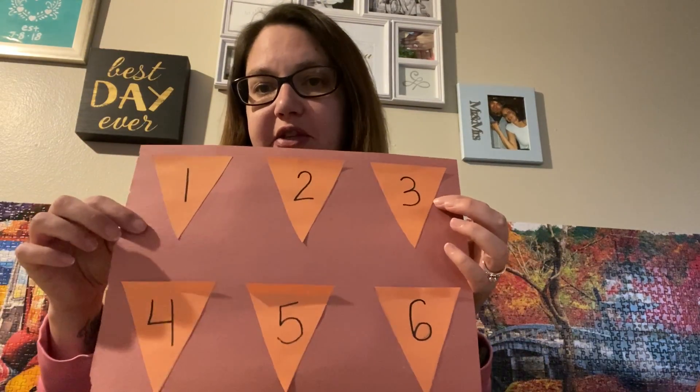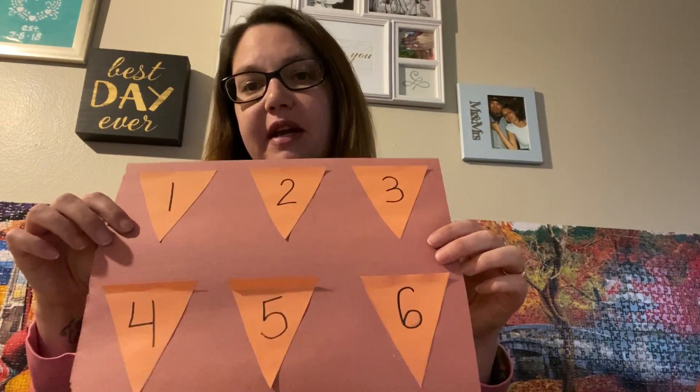Then you're gonna take half a piece of green construction paper and cut it into strips. I took those bigger strips and cut them into little smaller strips. This will help with number recognition, writing their numbers, and cutting.